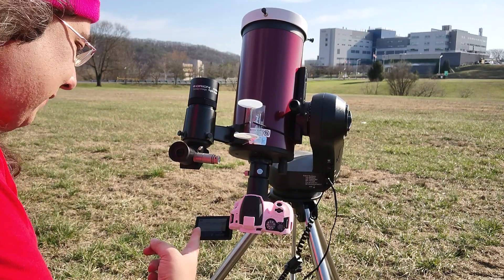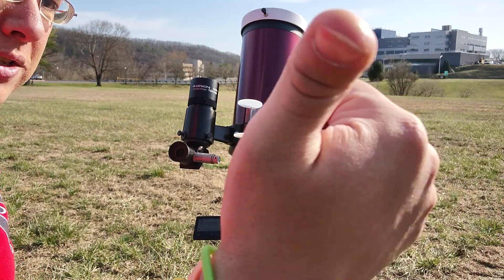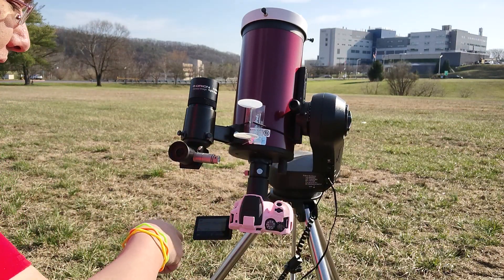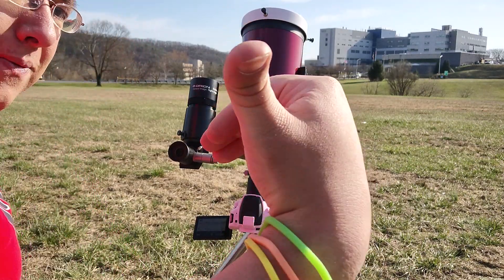That's part of the problem — that's why I turned it off the other day. When this thing is filming, it's using the GPS for the camera on the phone, so I'm not getting the GPS coordinates for the photos. I'd have to stop filming to get them.